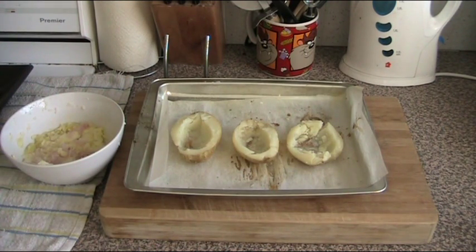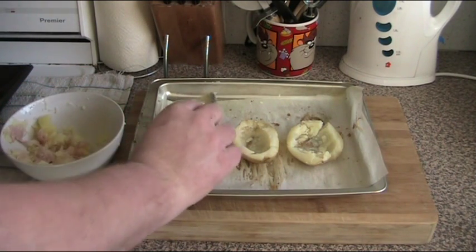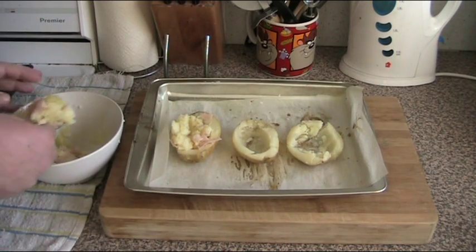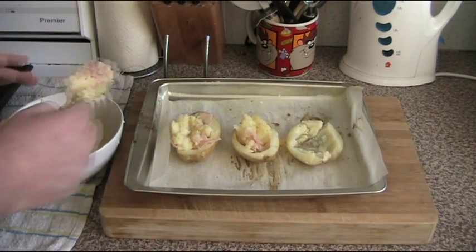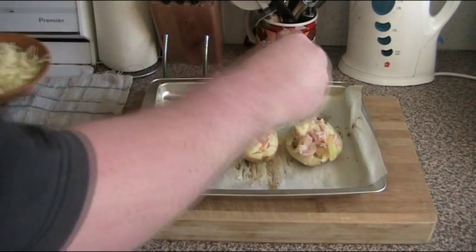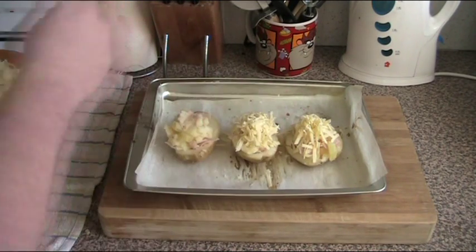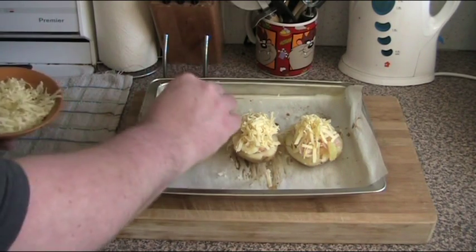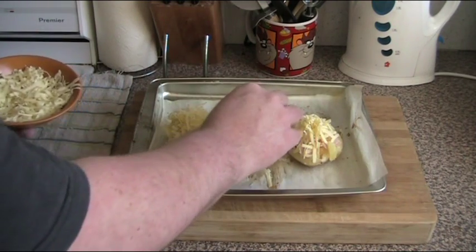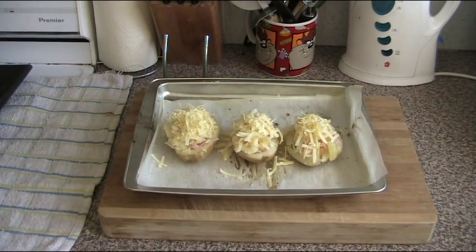Now it's just a matter of taking scoopfuls of the mixture and putting them in each of the potatoes. And just to top it off, a small amount of grated cheese on each. And they just go back into the oven for about 15 minutes, or until the cheese is melted and golden and bubbly. And they're ready to serve immediately.